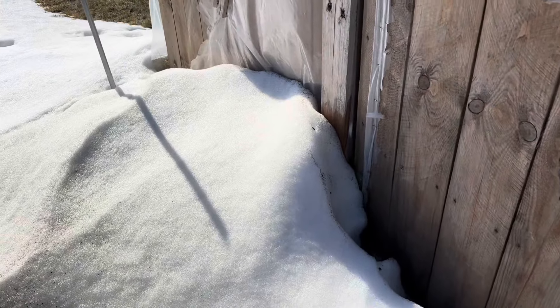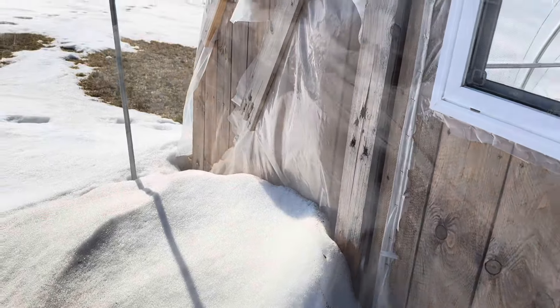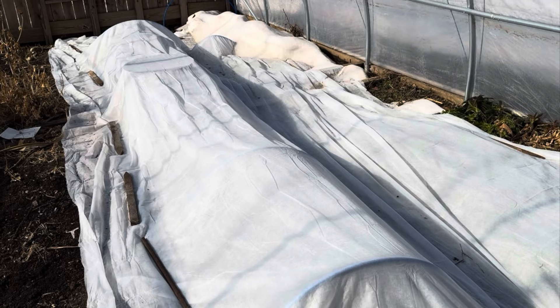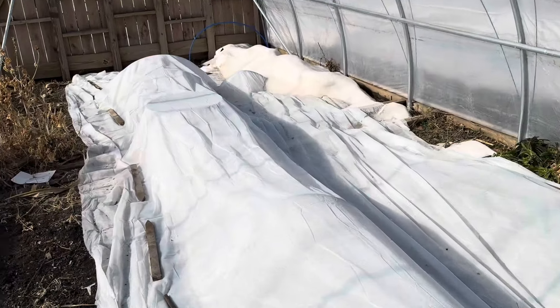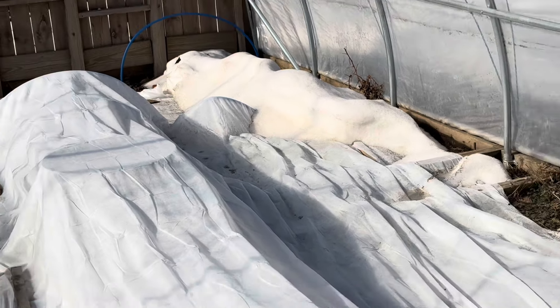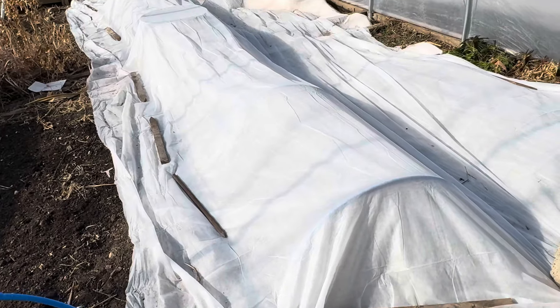I still had to dig my way in a bit as the snow was piled up by the door, but once I was in I was hit with a heat wave. It is probably 65 degrees in here. You'll notice I still have some snow inside the hoop house, which isn't ideal. The outside temperature is in the mid 40s and it's sunny, so of course inside is going to heat up.